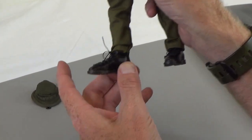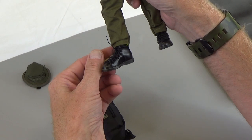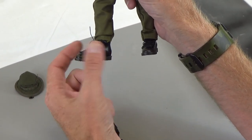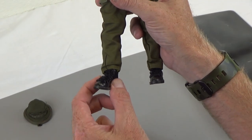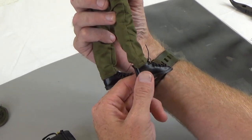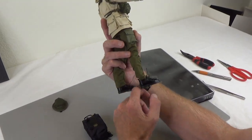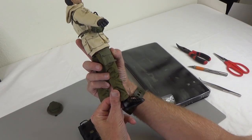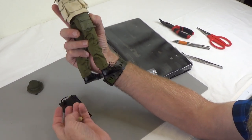These are peg-type boots — they actually have one of these feet glued inside, and then they wrap leather around them and glue the leather to the actual foot insert. So this will work with any peg-style figure or body that you have. Super cool. Love these boots. They say Danner on there — Made in the USA, it looks like. Super cool.